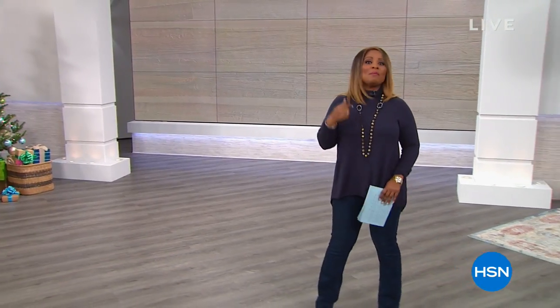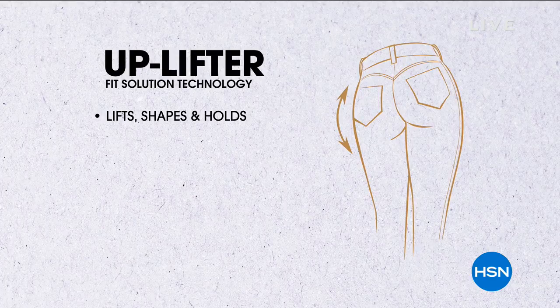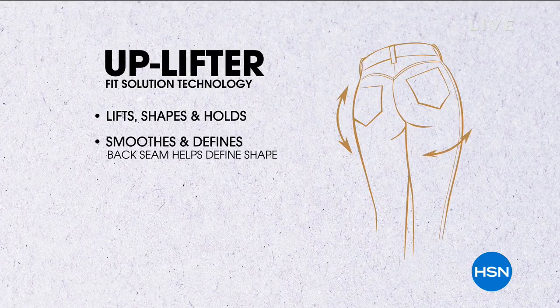Marlo takes over as host for a full hour of DG2. She introduces the uplifter jean — a jean designed to shape and uplift the backside. That's what this hour is all about.